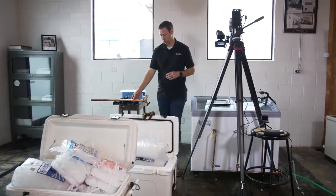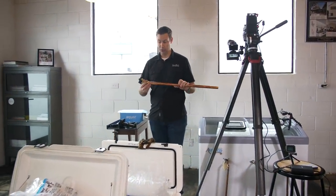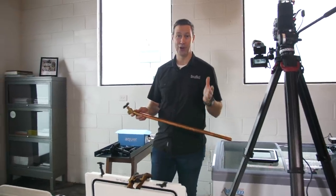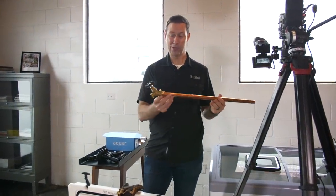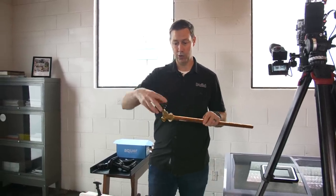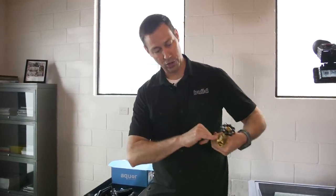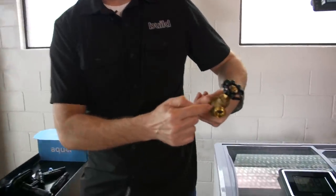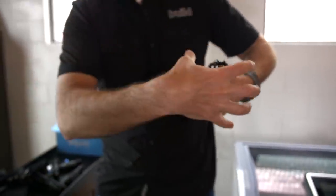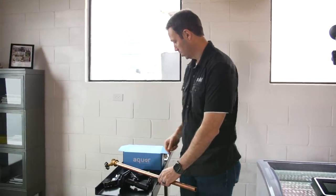Here's the premise. In the South where I build, most builders do not use frost-proof hose bibs. If you're in Canada or Minnesota, you're absolutely laughing at this. But this is what gets installed in most houses in the South — just a regular old hose bib to the outside, mounted right at the siding. The shutoff is right here, which means there's water all the way out to the end of the hose bib. Most people cover these with a big foam cover if it's going to be cold outside.